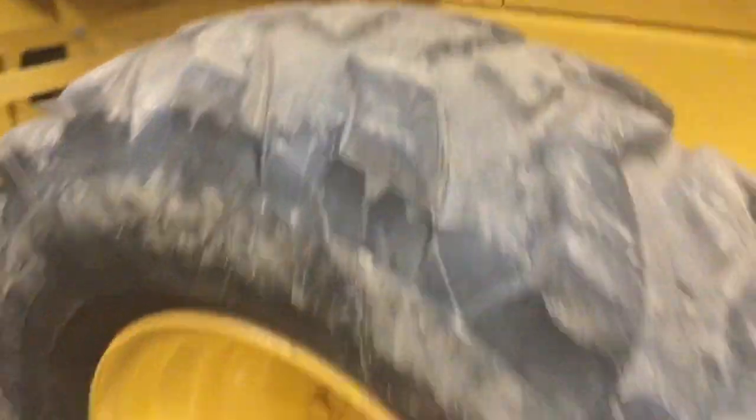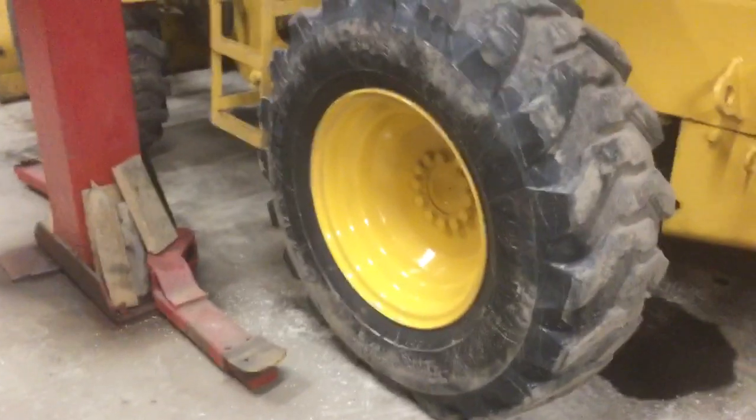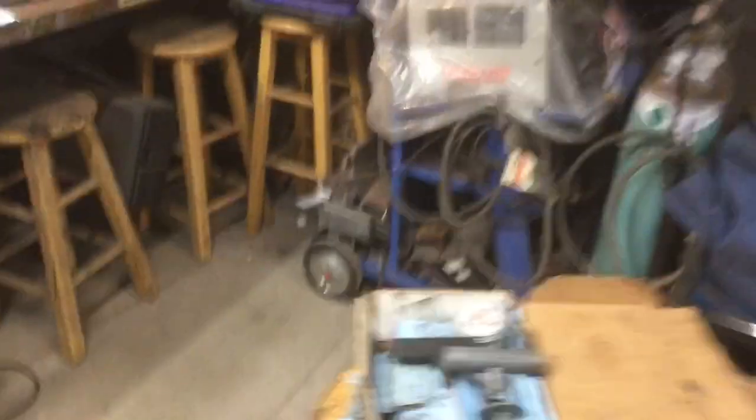Now if you get something in the sidewall — if it's a tire not used on the road, like a little trailer you have around your yard for carrying debris, you could patch it that way. But anytime you get something in the sidewall of a tire, or it's a longer slice, you're pretty much done. You can put a tube in the tire, but I wouldn't run it — they're prone to fail.